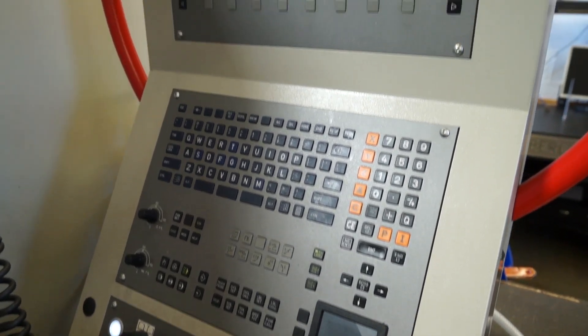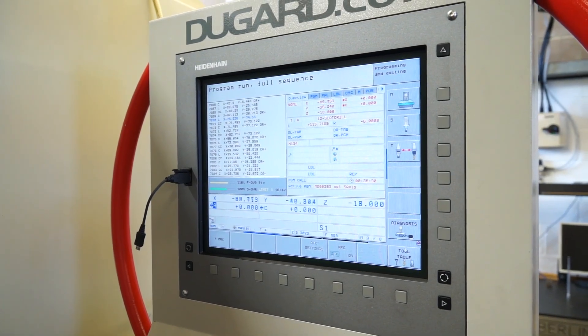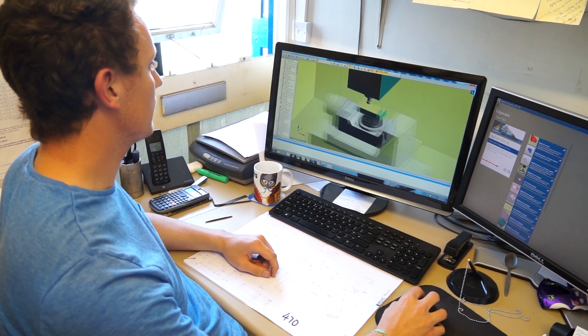This machine has the Heidenhain control, which I'm assuming you might be familiar with from your three-axis machines? That's correct, and all the guys are familiar with Heidenhain here. Was it a big learning curve - if there's a message you could give to the market thinking about going three-axis to five-axis, is it difficult? There is a learning curve, it is a bit of an art but it's not too bad. And the big question - return on investment? I would say within a couple of years. So potentially another machine then? Definitely.